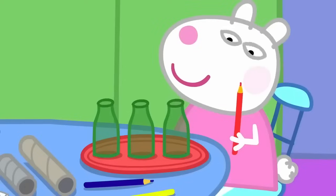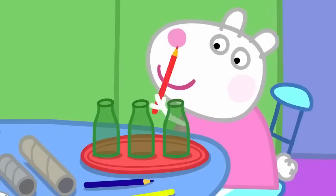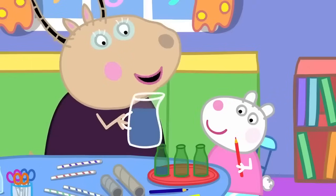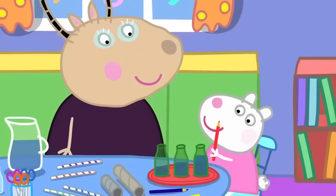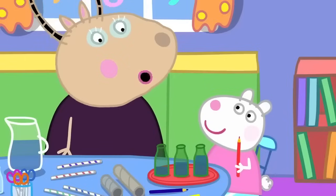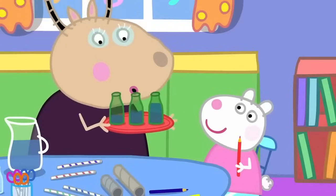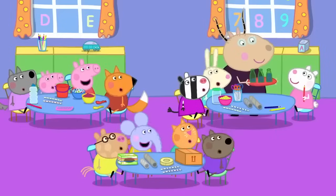Susie has some bottles. These make a sound if you tap them with a pencil. Yes, and if I put different amounts of water into the bottles... Now try it. The water makes the bottle sound different. That's right, Susie. You can also blow across the bottle tops to get a sound. You're making music. Wow!